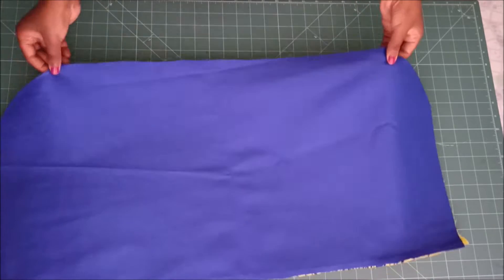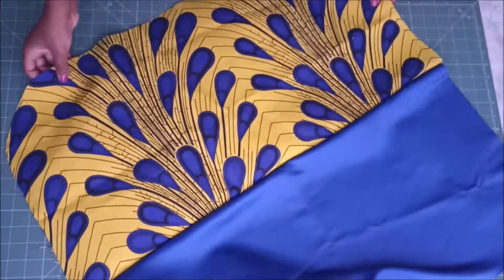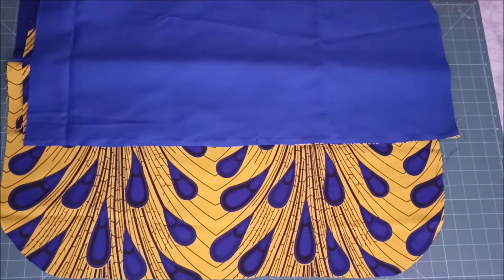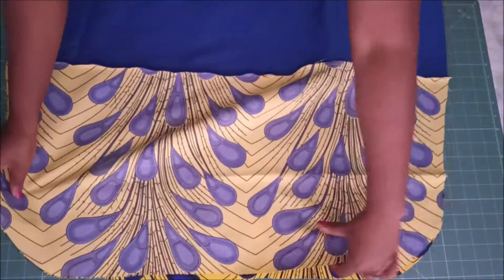This is after stitching and this is what it looks like. When you open it, it looks like that. I did the same thing for my other two pieces, then I laid my fabrics again — this time putting only the printed fabrics together with right sides facing each other.